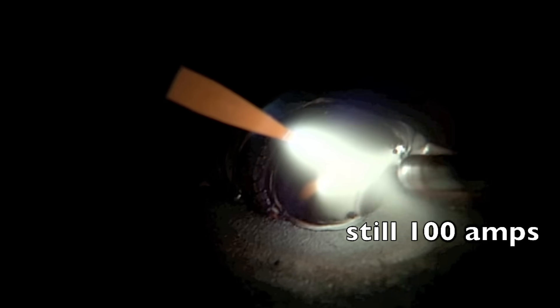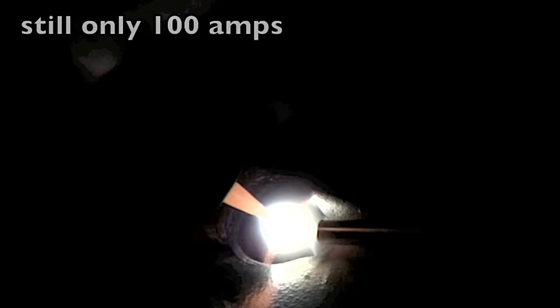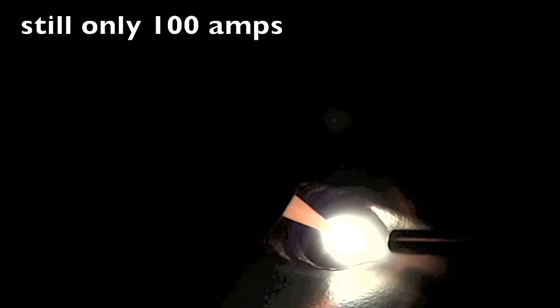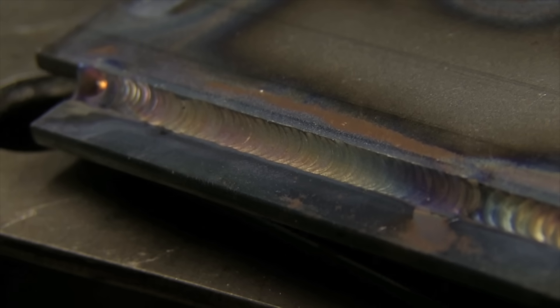Everything you've seen so far is 100 amps on this lap joint. All I do is just tighten that arc length up — still at 100 amps — and everything gets way better. Okay, let's get back to the 4130 chromoly tubes now.